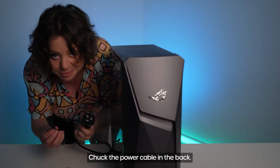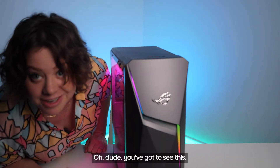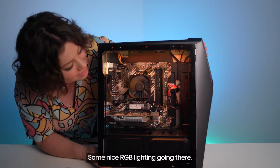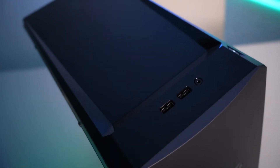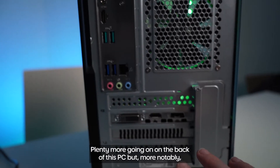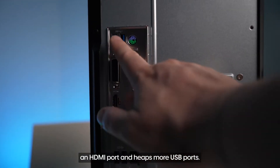Chuck the power cable in the back. You've got to see this. Some nice RGB lighting just going there. We've got plenty of ports on this PC — there's two USB ports on the top with a headphone jack. Plenty more going on on the back of this PC, but more notably an HDMI port and heaps more USB ports.